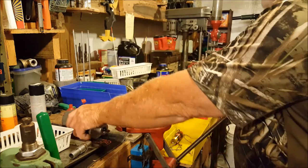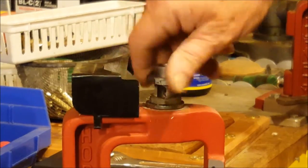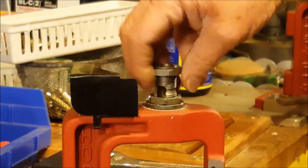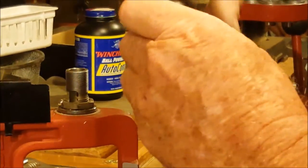We just lay that down to the side. Now this is the 223 die, and we need this nut for the 270 die. This nut will screw on to the 270 die here at the top, just like that.